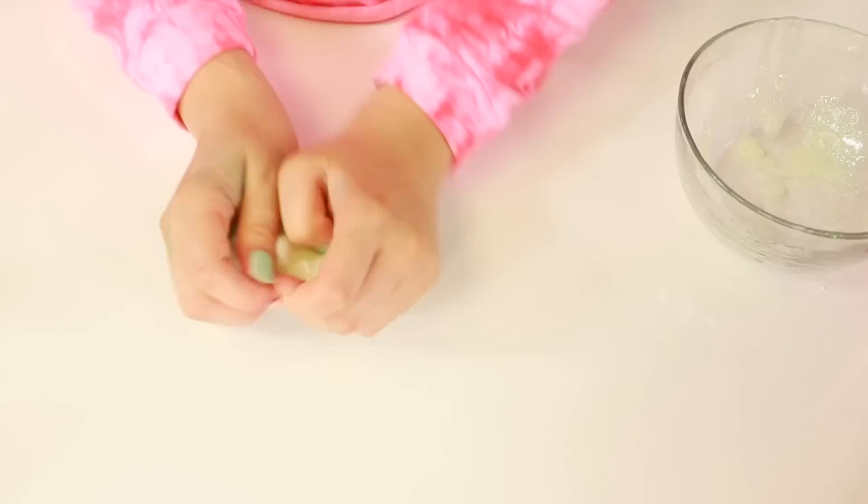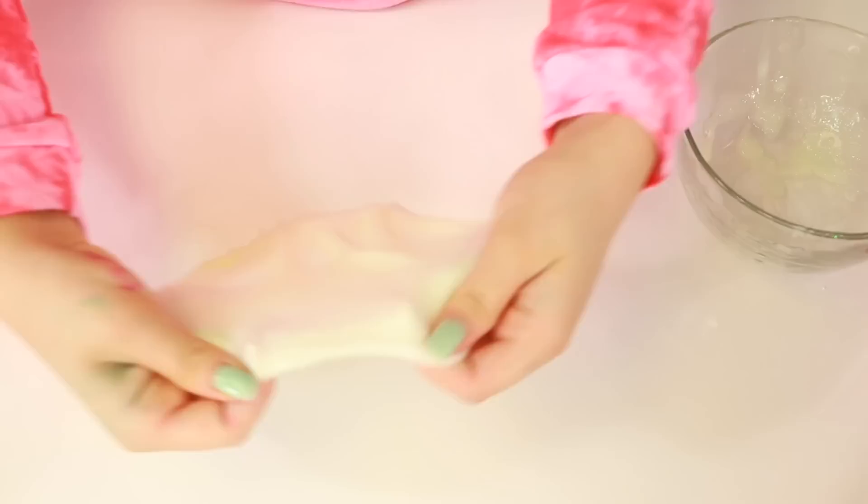The funny thing though is that it kind of reminds me of a store-bought slime — like the stretchiness, the texture. It's kind of really gooey, like globby. Usually store-bought slimes are kind of like globby, and this one is pretty globby. I guess enough of this one — let's go ahead and make another one.